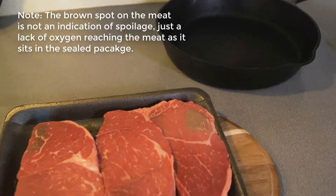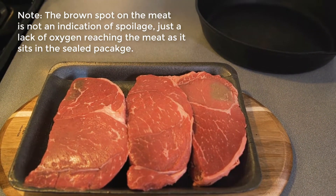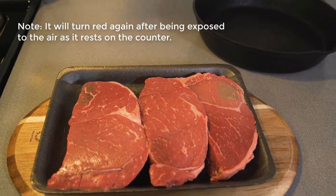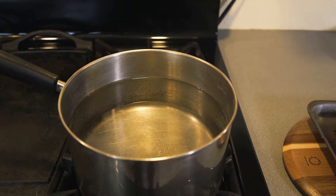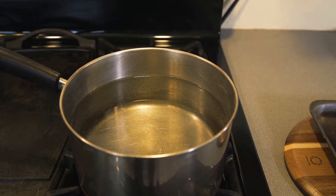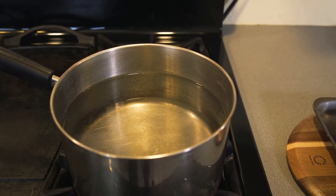And there are our little pretty steaks, getting up to room temperature. I like to leave them on the counter for a bit to come up to room temperature. And a pot of water, which we're going to use to help keep our beer cooler water at the right temperature. We'll get that boiling in just a couple of minutes.